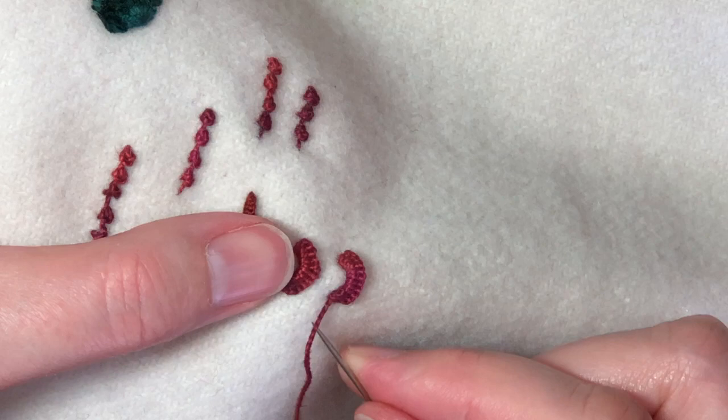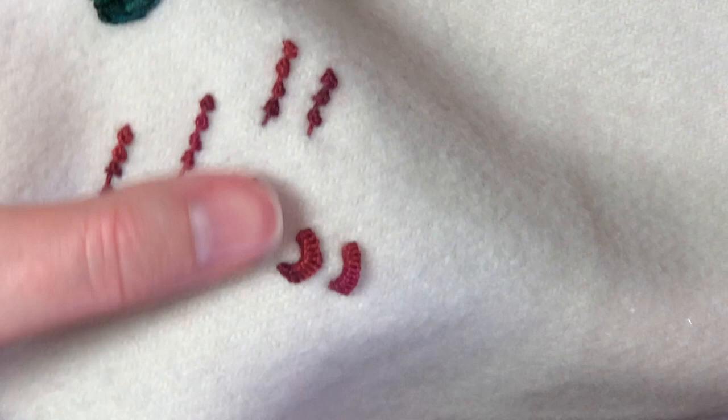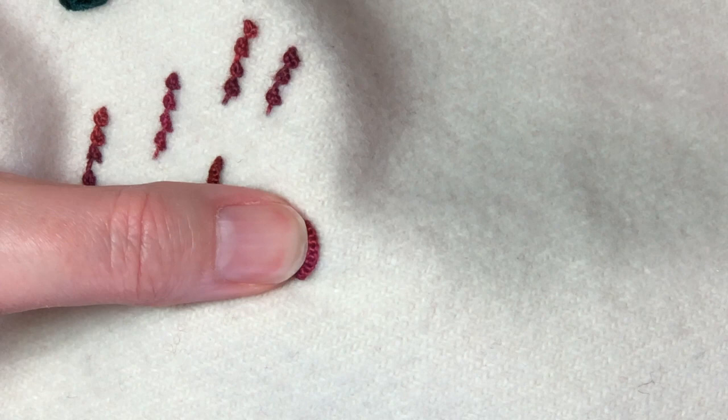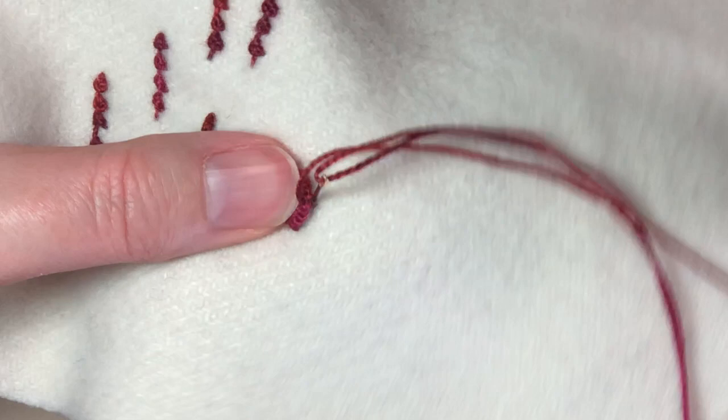To anchor the stitch, you're going to go down right next to where the thread is emerging from the fabric. As you can see, that is a loose stitch right now — you may want it that way depending on what you're doing — but sometimes you want it to lay flat. To anchor it flat, go back up right in the middle on the edge and do one tiny little tack stitch right on the edge in the center of the scallop. That holds it nicely in place so it's nice and flat. And that is the cast-on bullion knot.